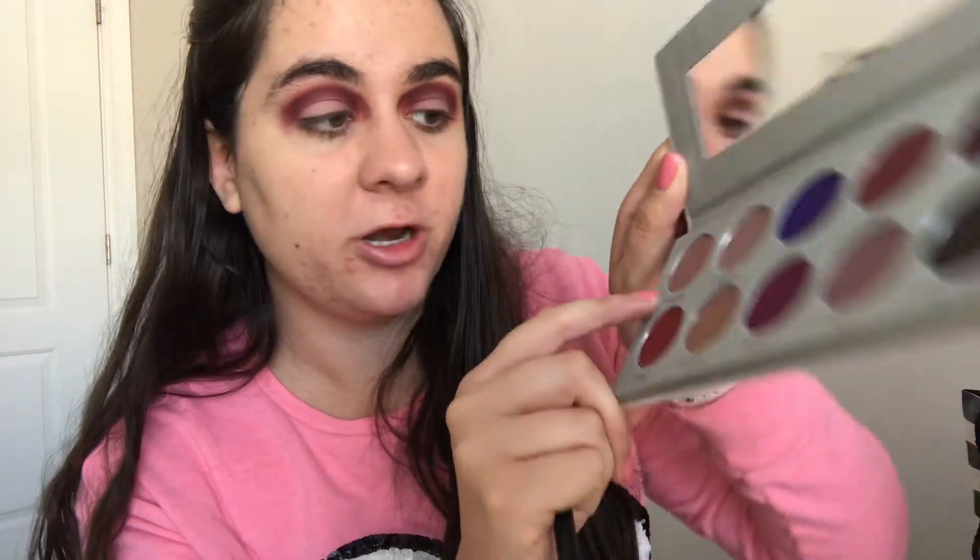Using the Morphe palette I want to create a nice Valentine's Day themed look. I'm going to take the shade Sparks — a really nice burgundy color — and put that in my crease. The vault has really nice color payoff. Then I'm taking Rockstar and blending it into the crease as well. Next I put Hush Hush, a really neutral pink color, down on my lid, and then I go in with Bling Boss — a really pretty rose gold shimmer — right on top.